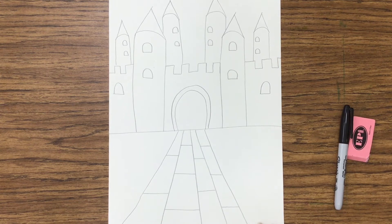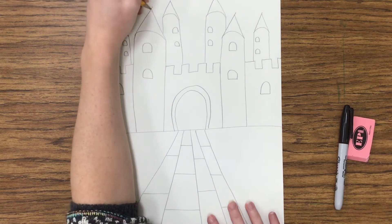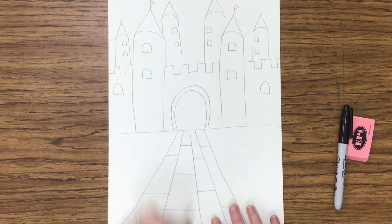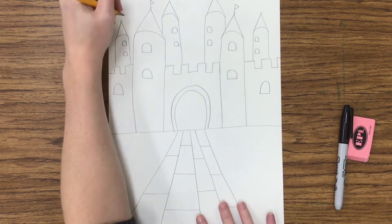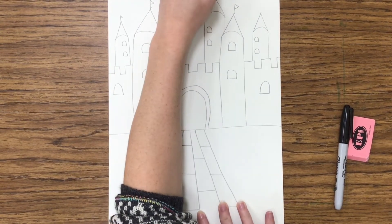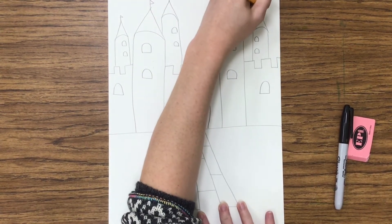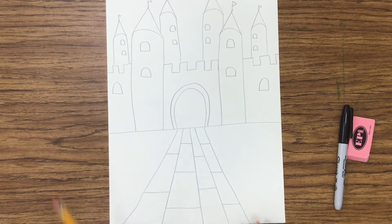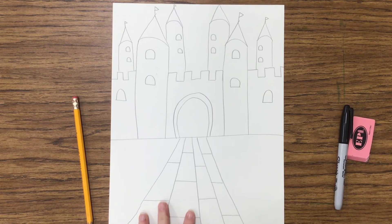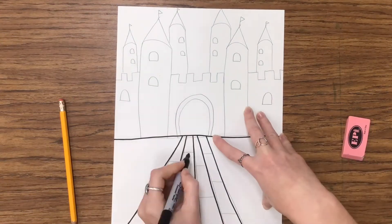Now that the castle is the way I want it, I can add details — a little line that goes around the door, flags at the top of the towers, anything I want to add to give the castle a bit more uniqueness and creativity. This is where you add lots of different details.